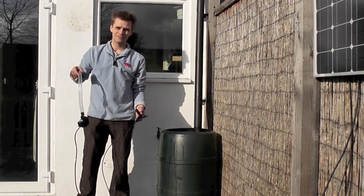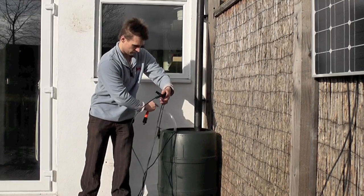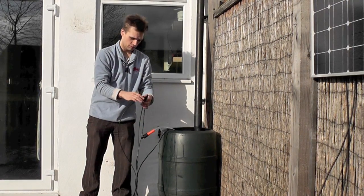Here's the pump and the wires. To turn the pump on, put it in the water and plug in the wires.